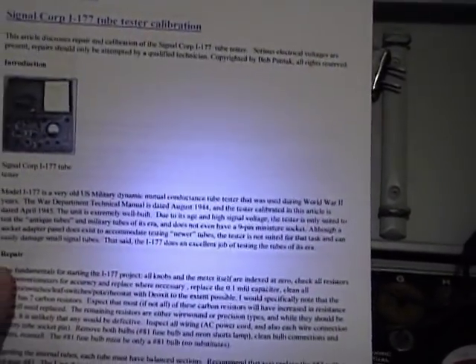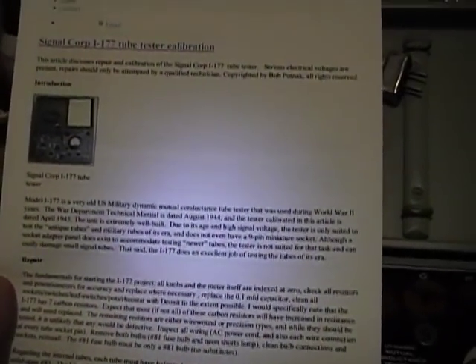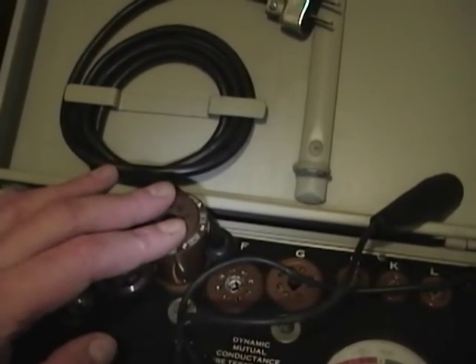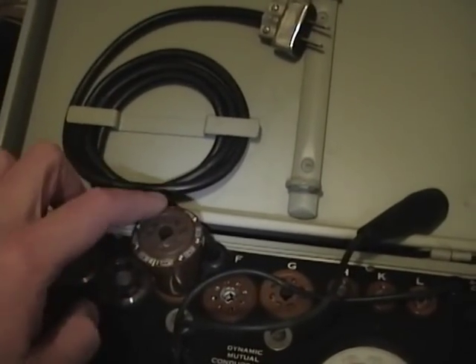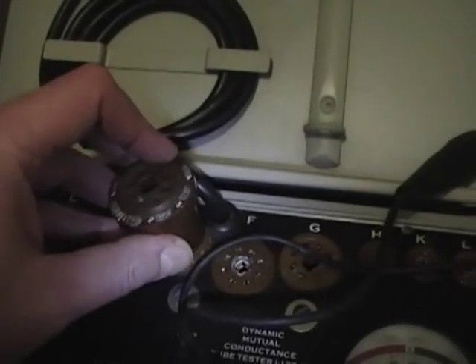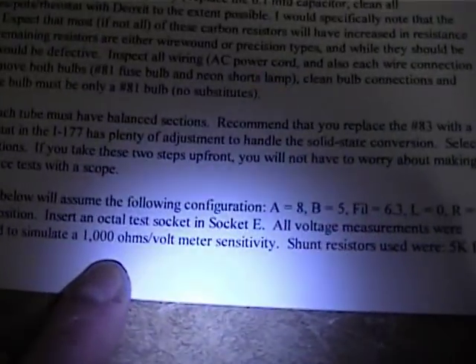I'm going to be following these directions I printed out online — they seem pretty comprehensive with plenty of good advice. I'll put a link in the description where you can find them. They also list all the equipment you're going to need. One thing they recommend is using a tube extender socket like this, to make it easier to monitor the pin voltages rather than having to stick probe meters down into the sockets.